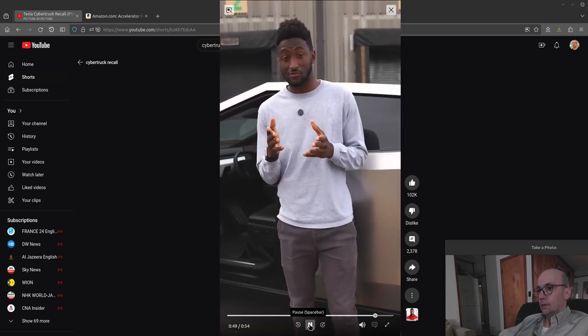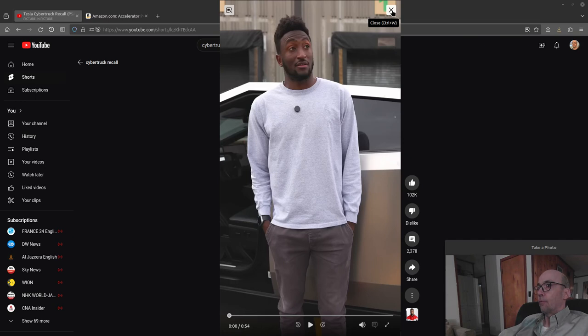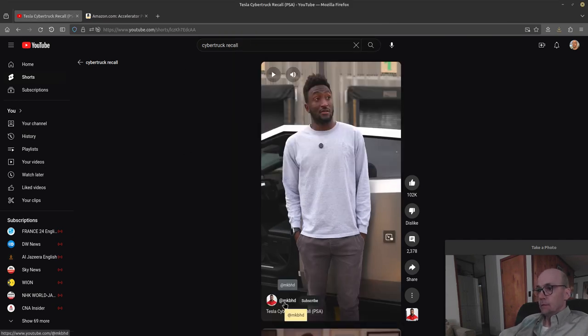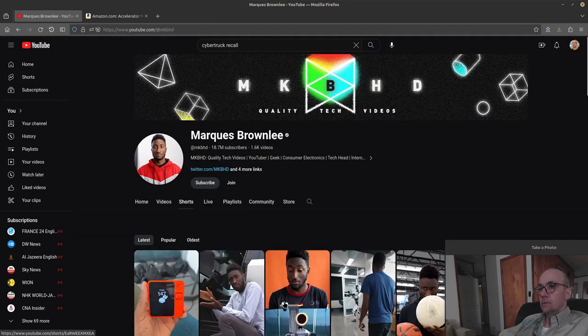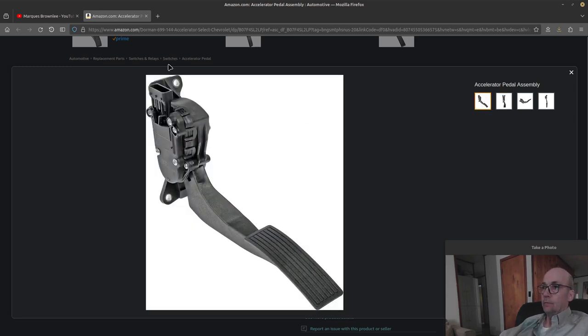PSA: if you have a Cybertruck, the brake pedal does override the accelerator, but definitely take it to the service center. Here is an Amazon pedal assembly — this appears to be Marcus Brownlee's site. More typical older vehicles had a cable linking the accelerator pedal to the throttle on the carburetor, but this is just a sensor telling the computer what to tell the electric motors to do. You can see three bolts that attach it to the firewall, with the pedal assembly and sensors all above the snow or water intrusion areas.